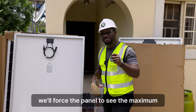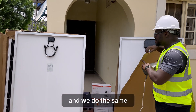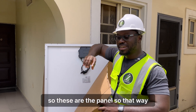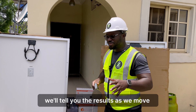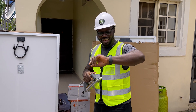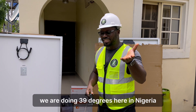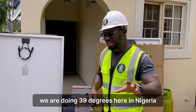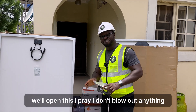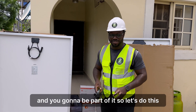We'll force the panels to see the maximum we can get, and we do the same for the other panel. We'll tell you the results as we move. Meanwhile, the sun is very high today — from my weather forecast, we are doing 39 degrees here in Nigeria. It's going to be experimental and you're going to be part of it.